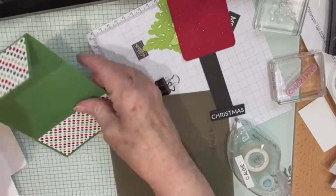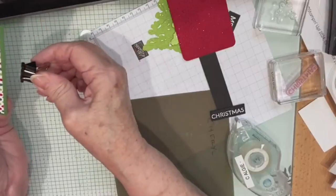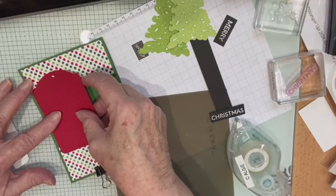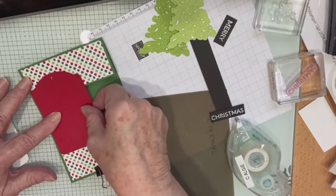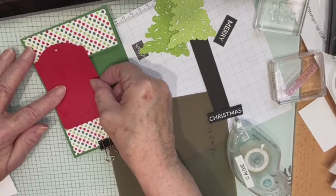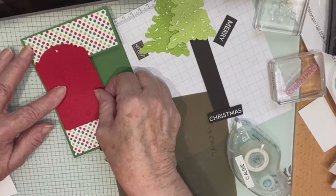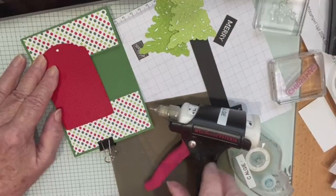This is how I do this — I just get a little bulldog clip and stick it there. Then I turn my tag over to the other side and line it up where the DSP is, making sure I've got a little bit of it on the bottom and a little bit up the top. It doesn't have to be perfect — you could just use a whole strip of cardstock.